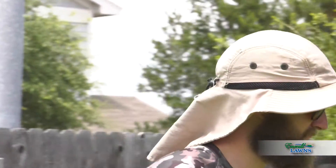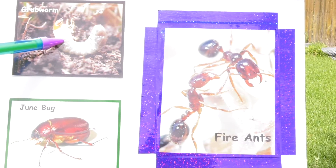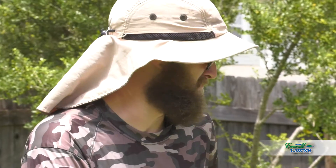Howdy there, I'm David from Emerald Lawns. Now in the ever-growing pursuit of achieving lawn perfection, you'll find yourself facing many a formidable foe. Come with me. Today we'll be discussing the creepy crawly variety, i.e. grub worm and Texas fire ant — two mean little bastards.